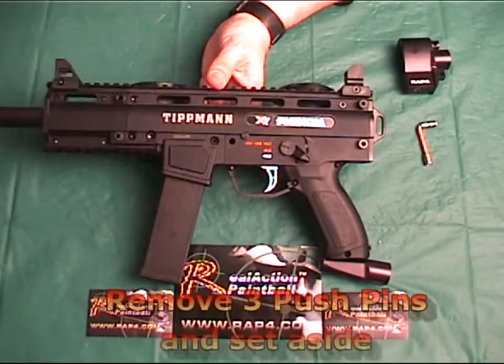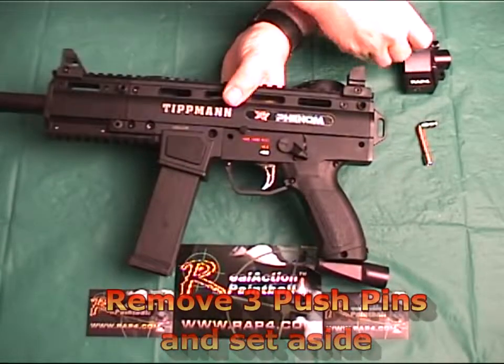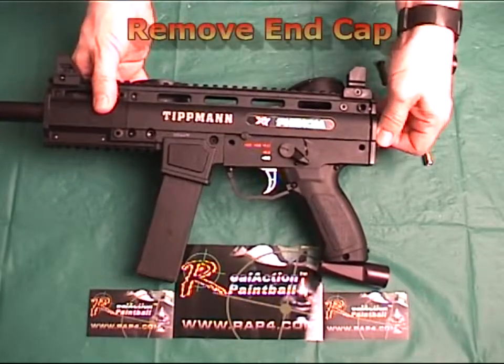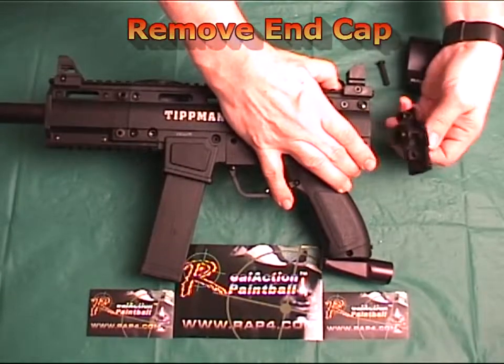To start, you remove the three push pins for the complete trigger assembly and for the end cap. After you've removed the push pins, remove the end cap first, then remove the trigger assembly and set aside.